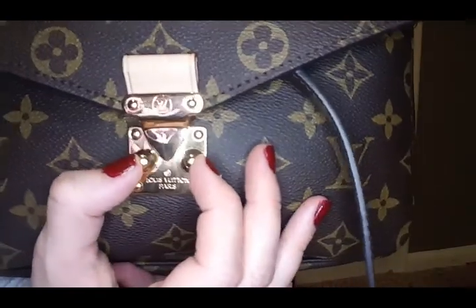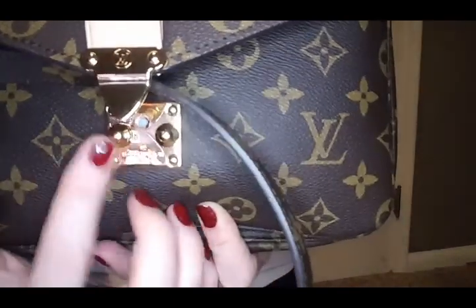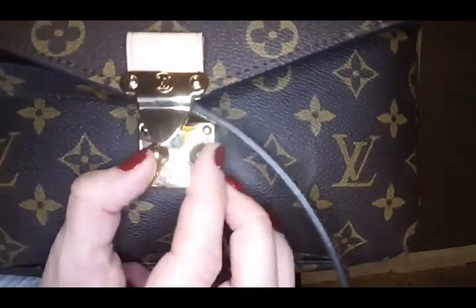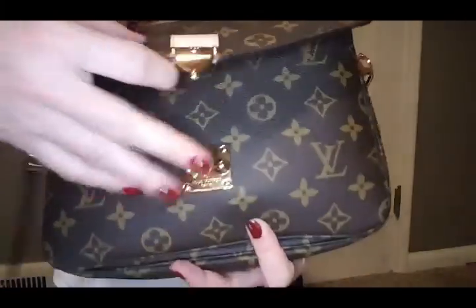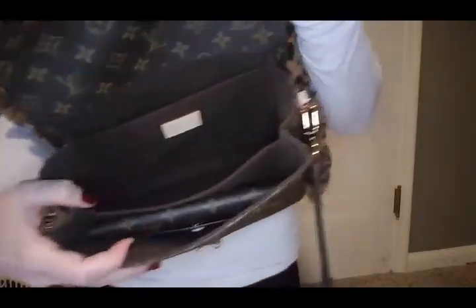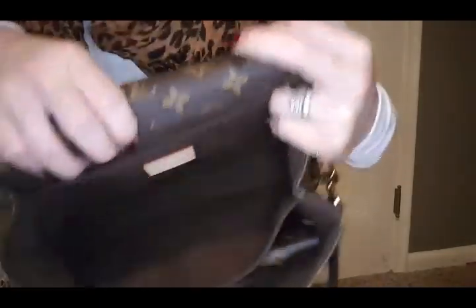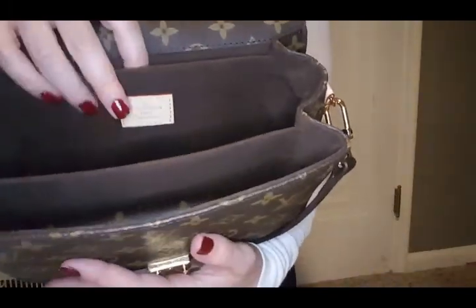Opening the bag — one of these clasps moves and one is stationary, so you kind of pinch them together, which reveals the inside of the bag. There are three pockets on the inside, like I just stated. Let me show you guys — this pocket back here, which is a very slender pocket.